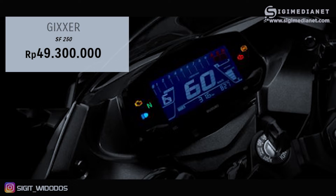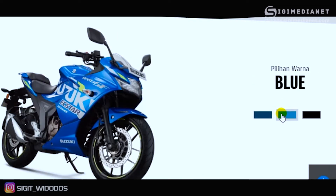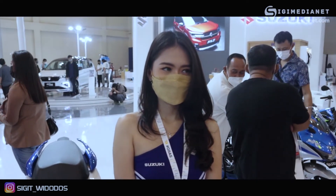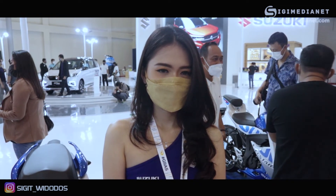Dari segi harga, Gixxer SF250 dijual mulai 49 juta 300 ribu rupiah. Ada tiga varian warna: blue silver, blue semua, dan yang terakhir matte black. Di video ini yang ditampilkan adalah tipe blue silver. Jangan lupa tetap subscribe dan pantau terus channel ini. Terima kasih dan sampai jumpa.